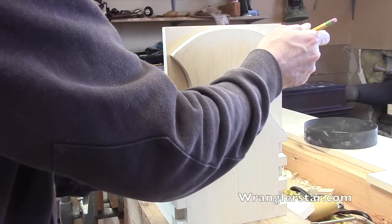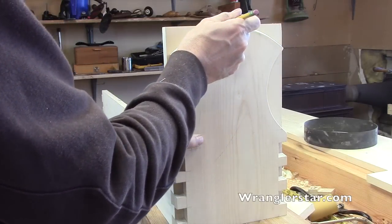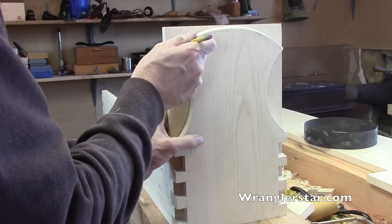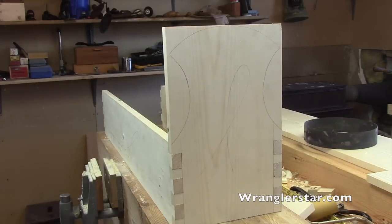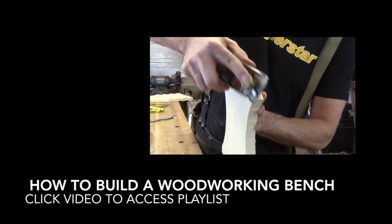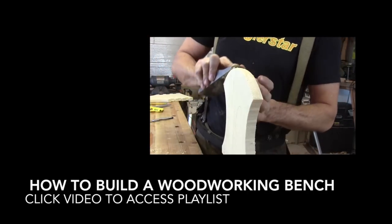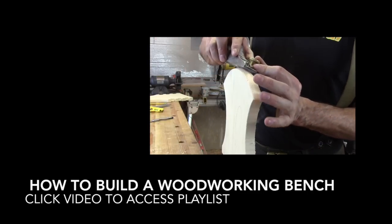I've just been using the little Stanley 65 block plane to run a light chamfer across the end grain. That low-angle blade is really good for end grain.